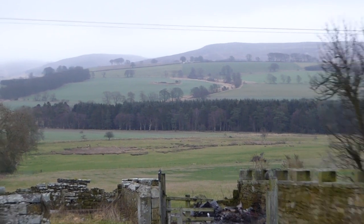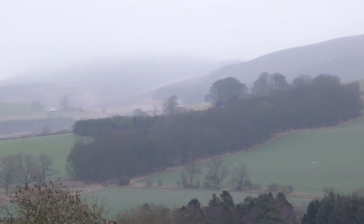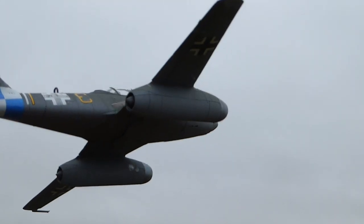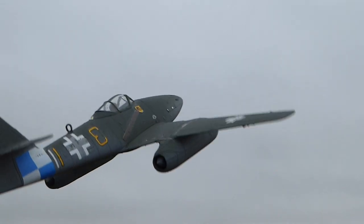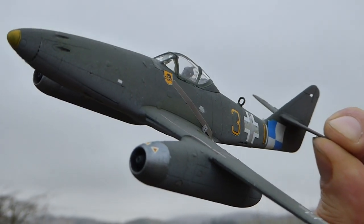Yesterday we had fabulous weather — very sunny — but I was a bit busy. Today we've got this, so there's probably no point in outdoor photography. I'll do one shot of the aircraft outside, but the light really couldn't get much worse without being night time. I think I'm going to take this indoors because, oh look, a little white transfer has gone.